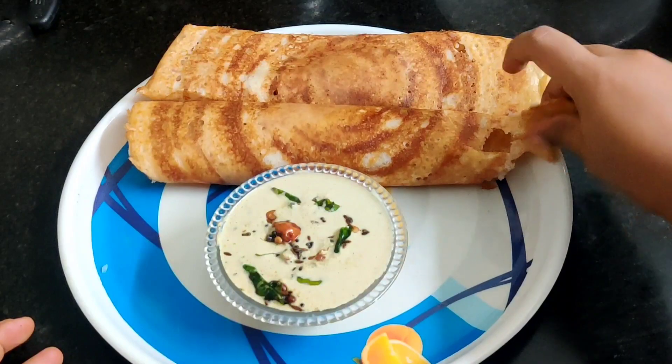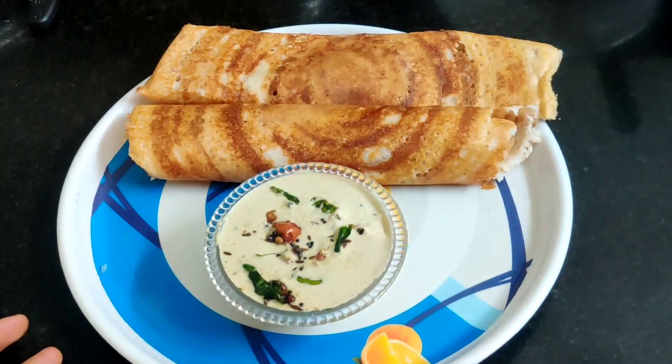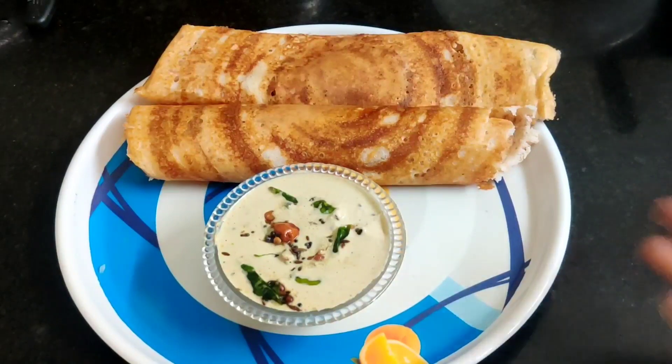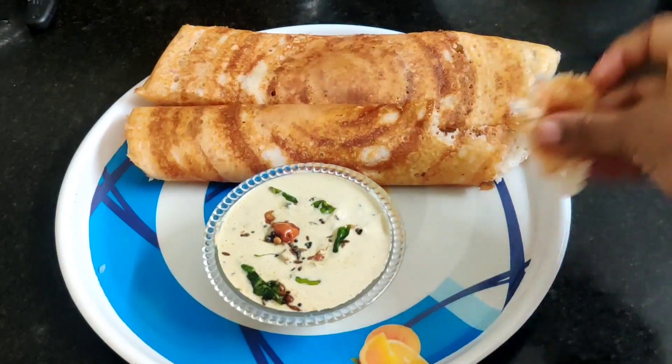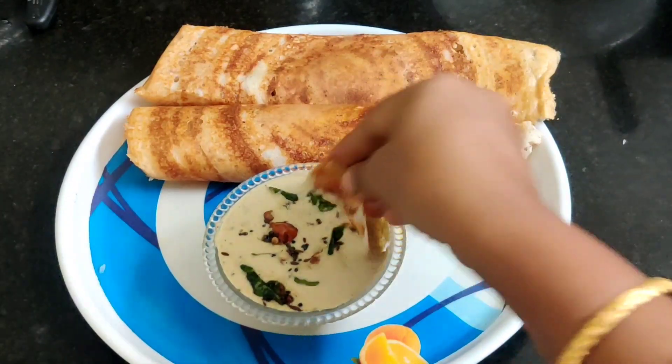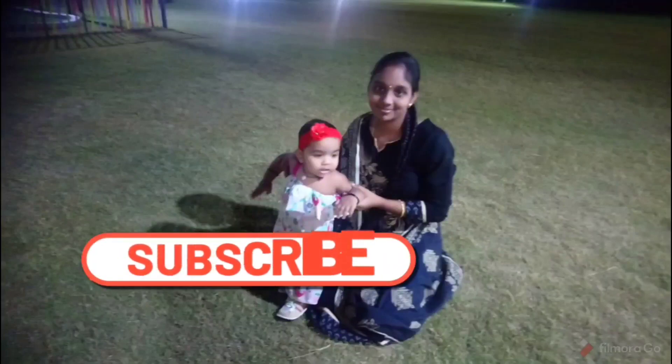If you like this video, please like, share, and subscribe to our channel. Click on the bell icon. Keep watching PAMIKSHA TV. Take care, bye bye, thank you for watching.